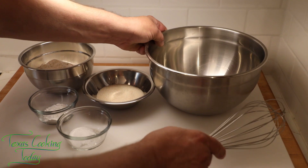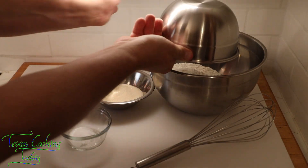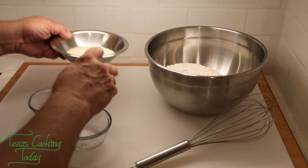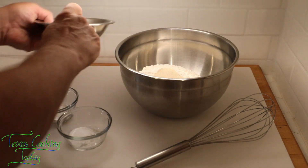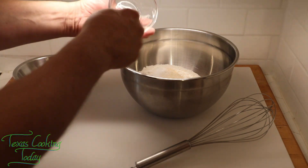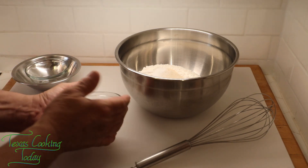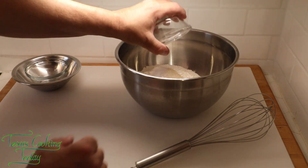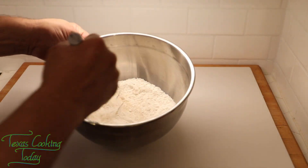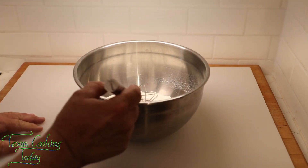I've got a large bowl here and all of my dry ingredients. All I need to do is get these down in here. Sometimes these ingredients will stick together or stick to the bowl, so I'll tap it a little bit — that usually knocks most of it free. Then just use a whisk and give it a simple stir. That's all that takes.